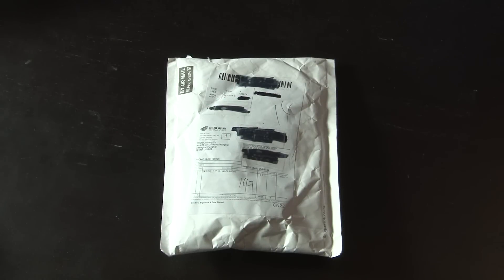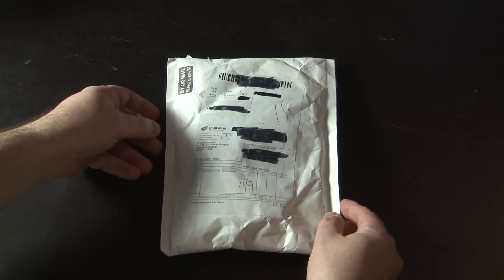Today I'm here with something a little mind-blowing to show my students. This is a package that just came in the mail from China, and in the package is something that's pretty cool. Let's take a look at it.